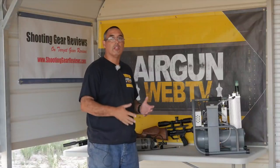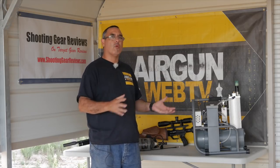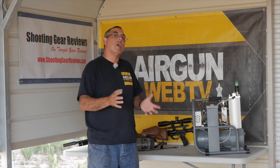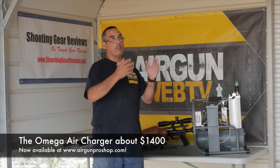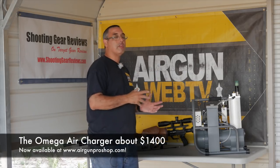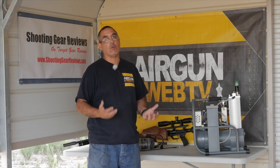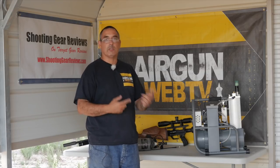If you have one or two airguns or some small bottles you want to keep topped off, something like this may be exactly what you're looking for. The price point on this is right around $1,400, so it's not at the low end at all and it's certainly not at the high end, but it has a very low power draw and it's just super steady.